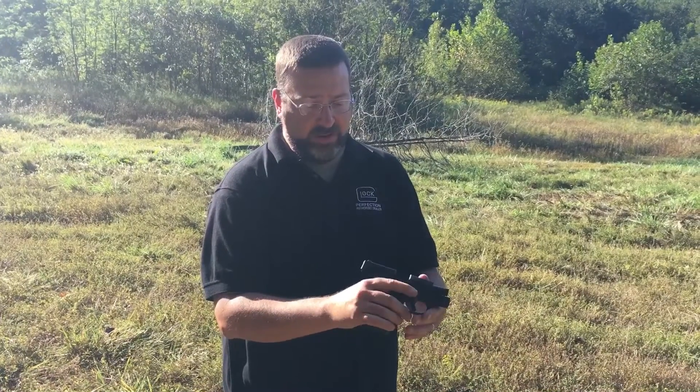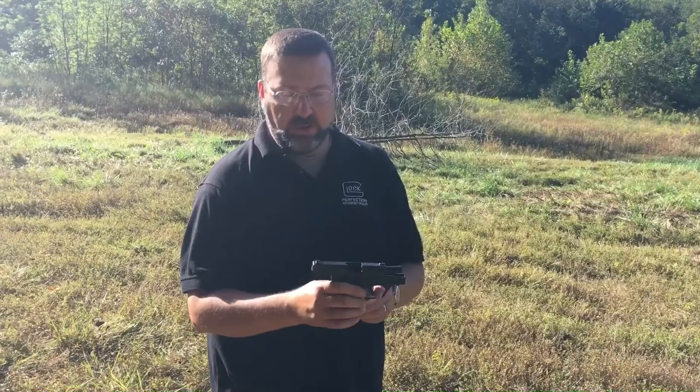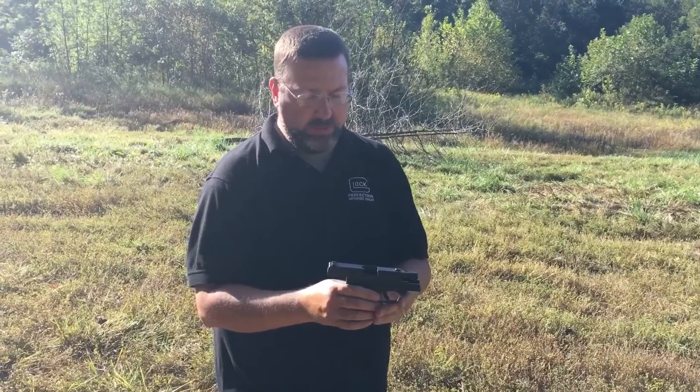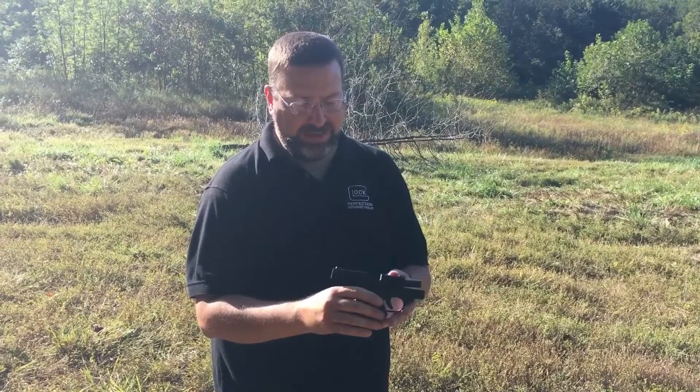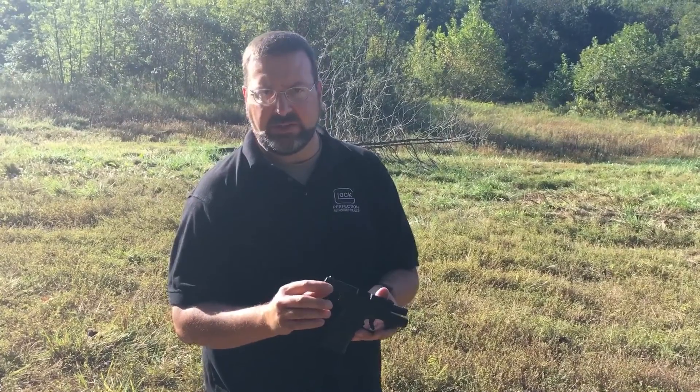Overall impressions: if I got to shoot it a little bit more, I could get used to this trigger. I think it would take a little bit of time, but I could master it in a rather short shooting session.